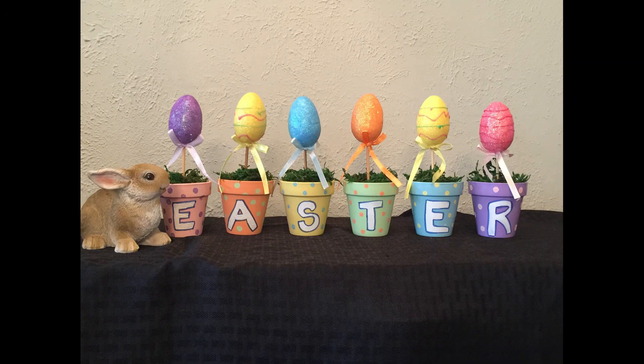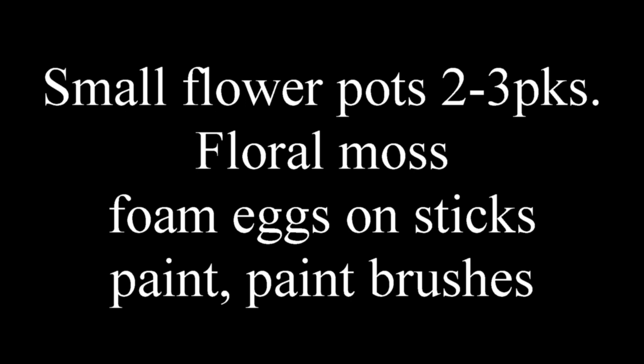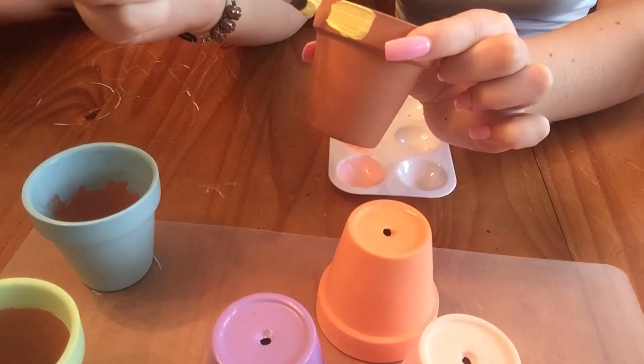Hi everybody, welcome back to our channel! Today we're going to be making these Easter egg flower pots. All you're gonna need you can find at Dollar Tree: some paint, some small flower pots — you're gonna need six of them — some floral moss, and foam eggs on a stick, and some paint brushes.